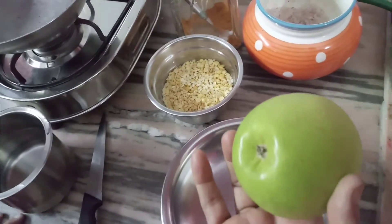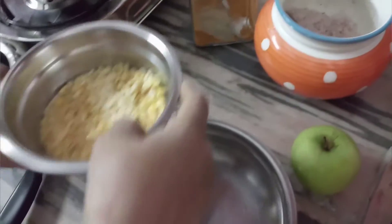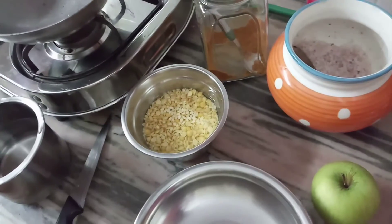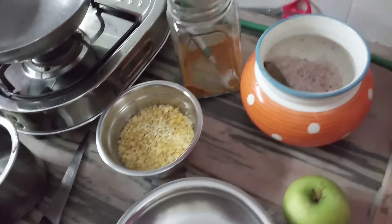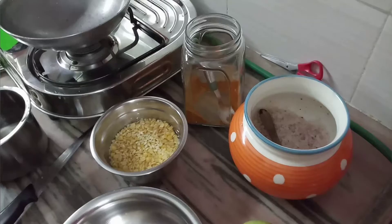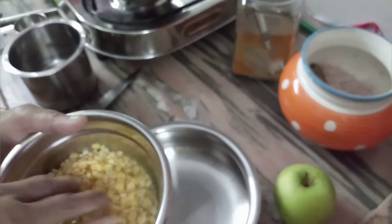This is a big basket. This is an apple. In a bowl, we have two bowls. One teaspoon. If you have it, we have two teaspoons. You can use it. This is one teaspoon — three teaspoons. We will use it for a teaspoon. This is a good time.